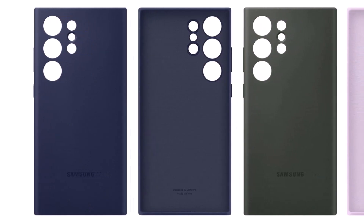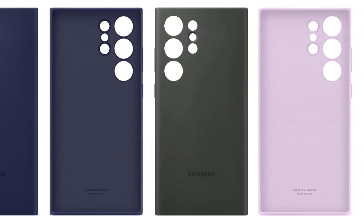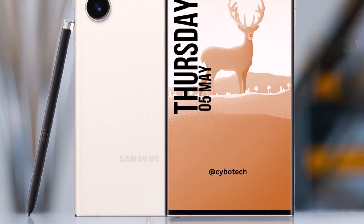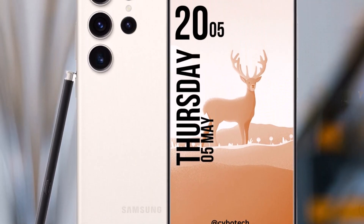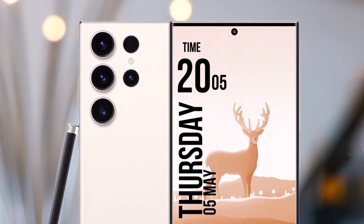In terms of design, these cases confirm what is already expected from the Galaxy S23 Ultra. The phone refines the existing Galaxy S22 Ultra design and has squarer corners compared to the rest of the series, and different cutouts for each rear-facing camera.